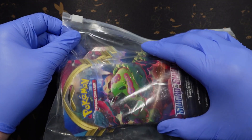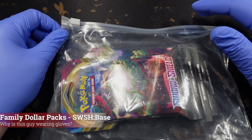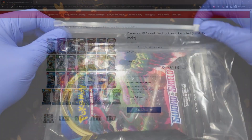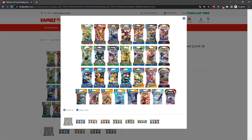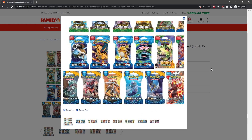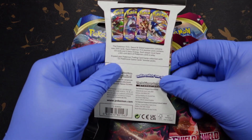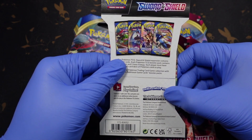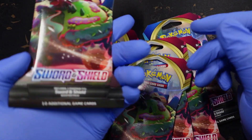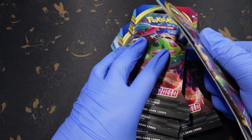Welcome everybody, today we are opening up some Sword and Shield booster packs ordered from Family Dollar. They came in a bubble mailer inside a Ziploc bag. On their website they're four dollars a piece, you can't pick what you're getting — it's kind of a random situation, very sketchy. I don't even know what to expect. I don't know if they're even real cards. They look real, and I was surprised they came with the outer sleeving.